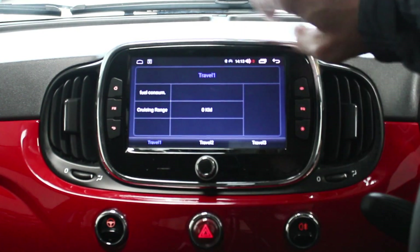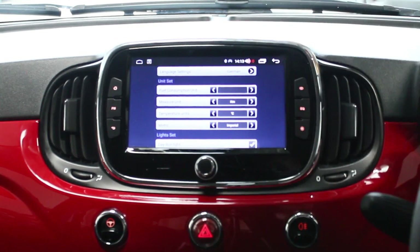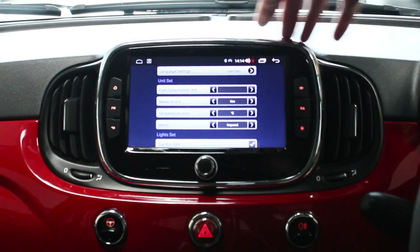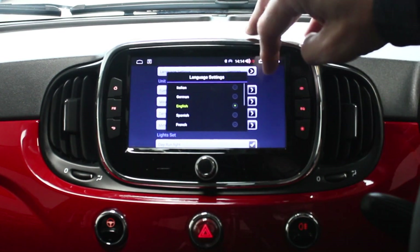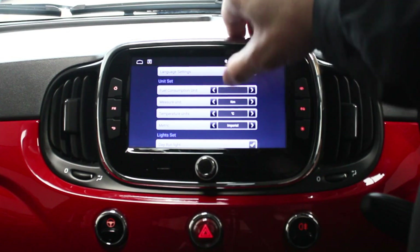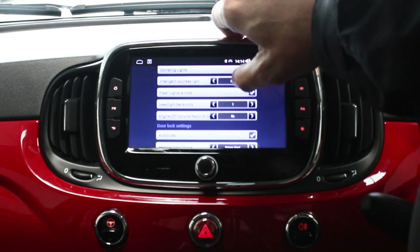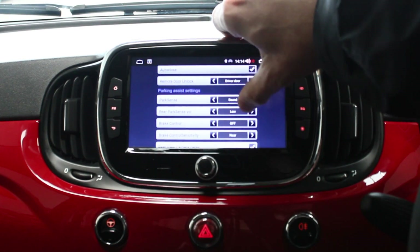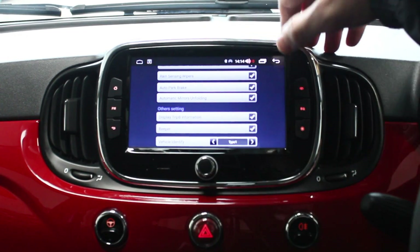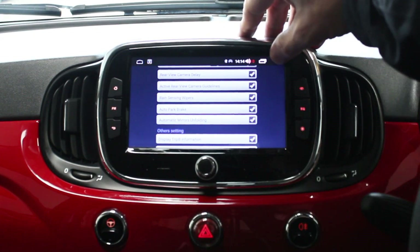Vehicle settings gives you information on fuel consumption, similar to what the original radio displayed. You can change language settings — let's just put it to English. There's the DMFD display where you can change things on that, though you can't change the km there. There are also temperature and metric settings. These settings will be on the original radio too — some may not apply and therefore won't show, but if you've got them on the original radio they'll show up on here as well.